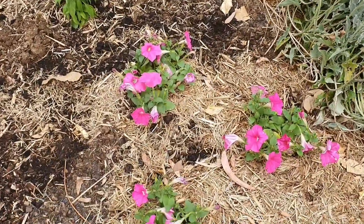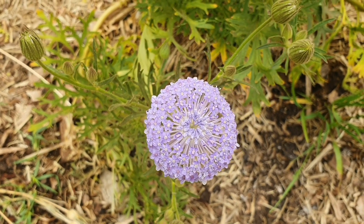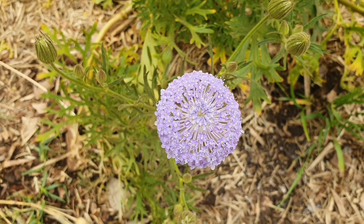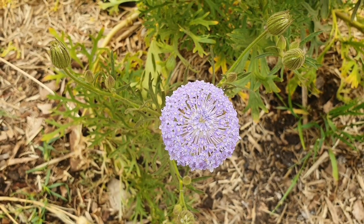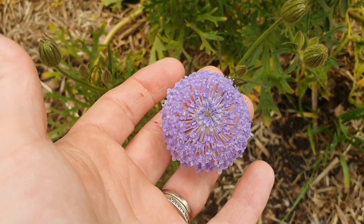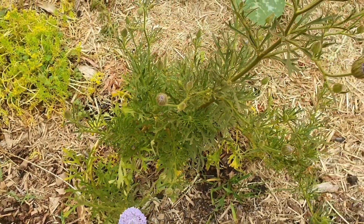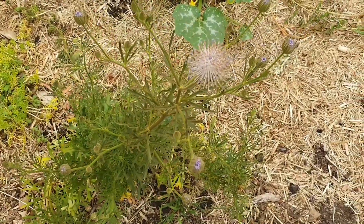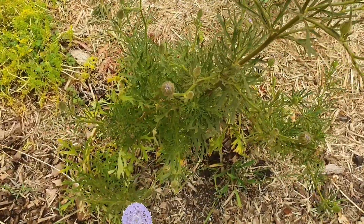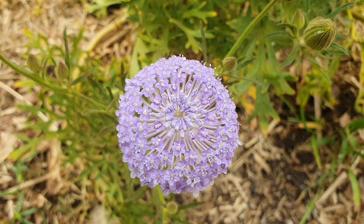This is my blue Brachyscome daisy — a native Australian flower that I grew from seed. I also sowed some billy buttons and other natives, but this was the only plant I got out of the whole lot. It's great motivation for next year though — when you garden you learn every year and gain more and more experience. It's just one step at a time.